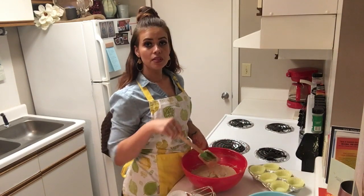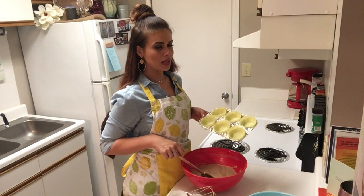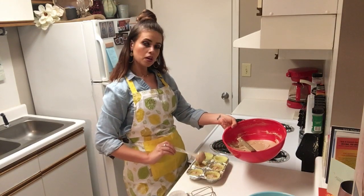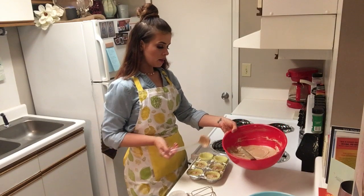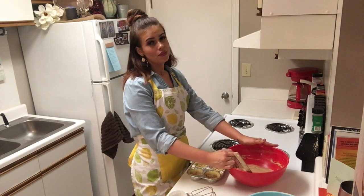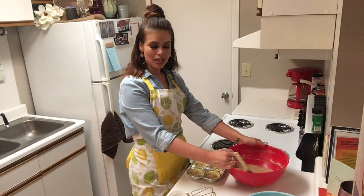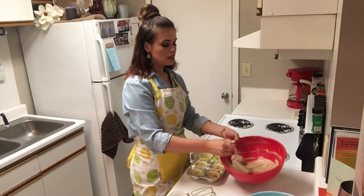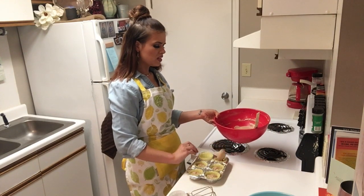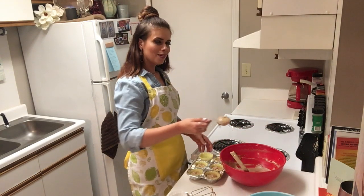You're technically supposed to put this batter in a 9x5 loaf pan, but I do what I want and I want to make it into cupcakes, so that's what we're doing today. I'm actually taking these to work tomorrow for my coworkers. I'm really just feeling extra grateful for my job today — there's a lot of people out there that don't have one, and even if you don't love your job, just be grateful for it. Let me know in the comments below something you're feeling extra thankful for. Gratitude is one of the most important things, and a lot of times we just take things for granted.